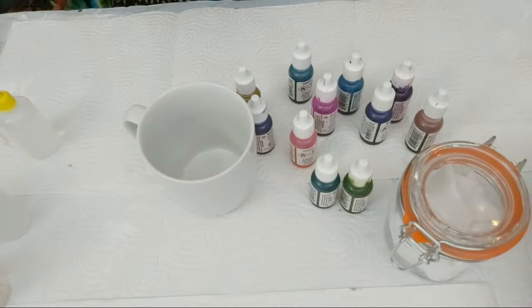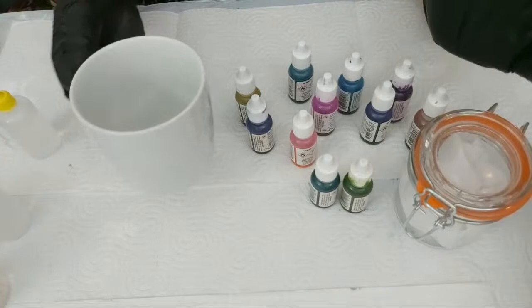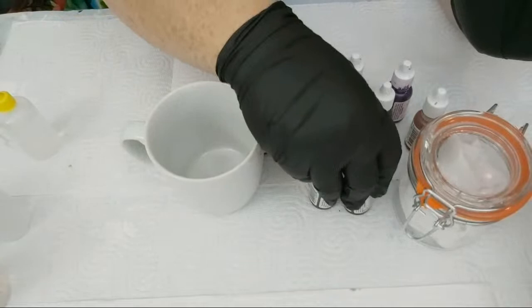This looks interesting — a glass canister and a mug! This is literally just a mug from my own cupboard, so this one is for me. For this one in particular I'm going to choose — can anyone guess the colors?